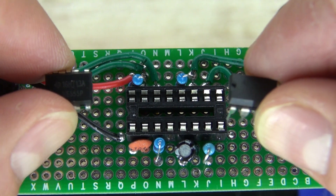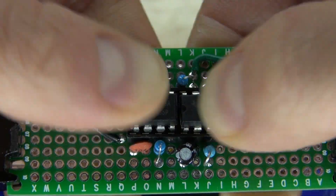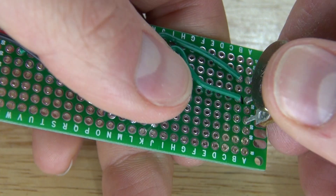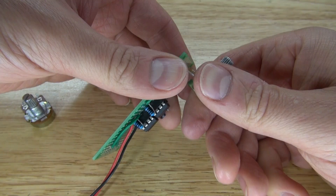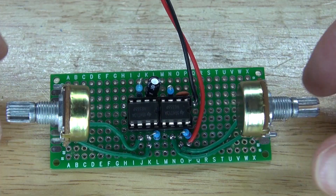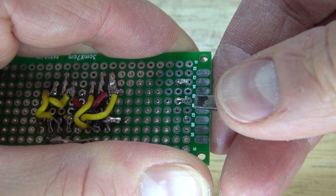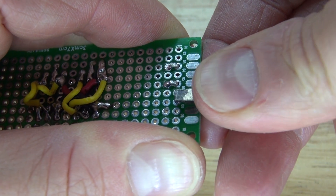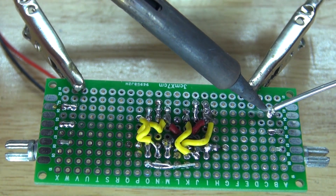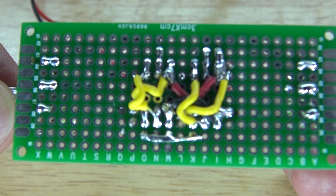I'm going to take my two 555 timers and put them into the socket — place them in just like this. Next, I'll take my potentiometers and put them into place. Bend over the leads, solder them into place, and complete the solder bridge to the wires. It should look just like this.